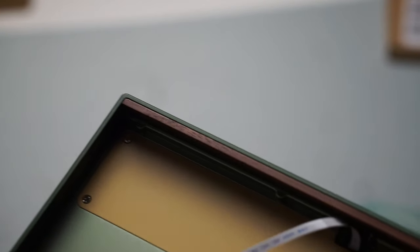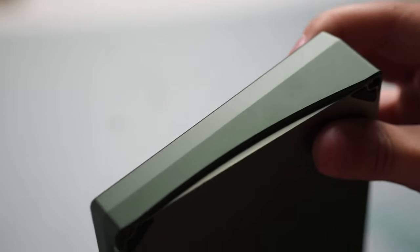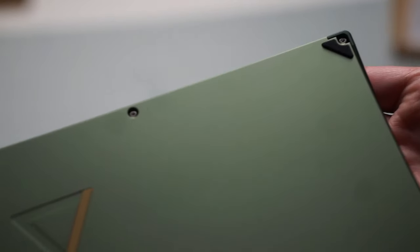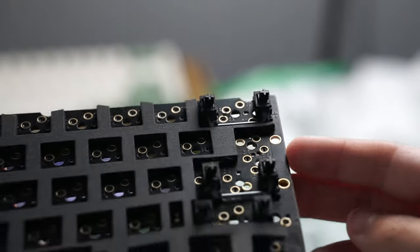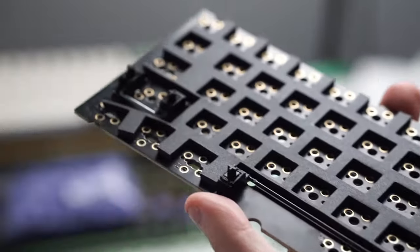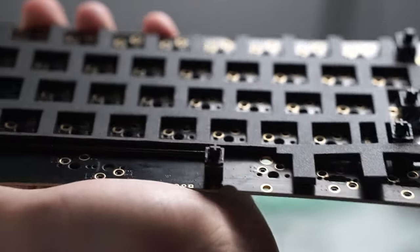The build process is quite simple as the keyboard comes disassembled. The longer screws are for the top part of the case and the smaller screws are for the bottom. If you are installing via the gummy o-ring, I recommend using clip-in stabilizers and not screw-in. Also, if you want to use plate foam like I did, I just cut the outside edges so the o-ring could sit snug in between the plate and PCB.